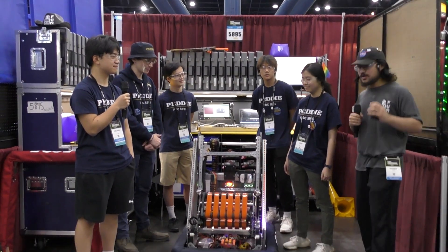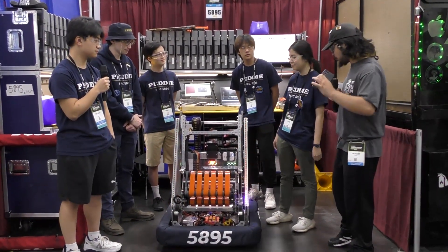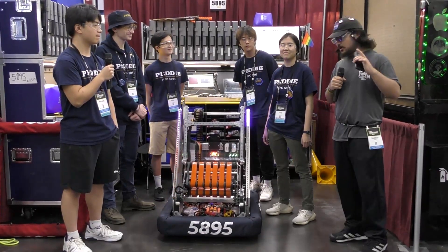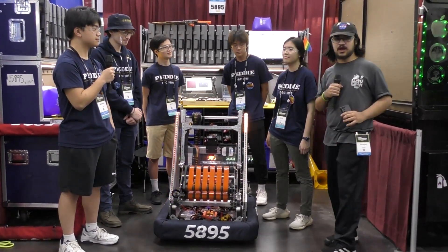Hey everyone, Dawseev here with 5895 Petty Robotics here on the Milstein Division checking out their amazing robot. Really nice intake and really unique arm here with Michael, Marshall, Sean, Phillip, and Cafe. We're gonna be walking through their robot. Really nice intake here behind the bumpers.